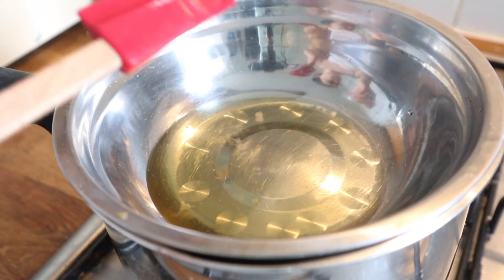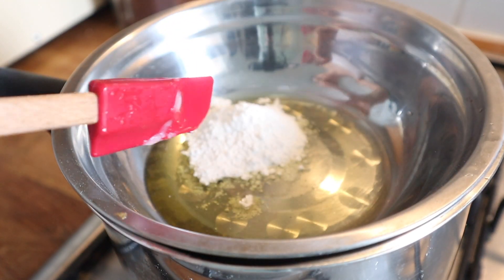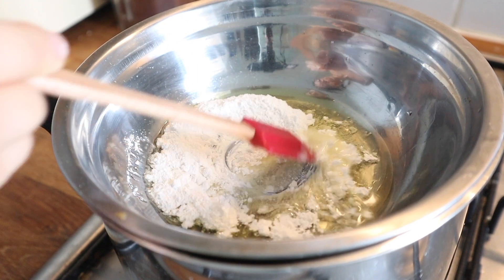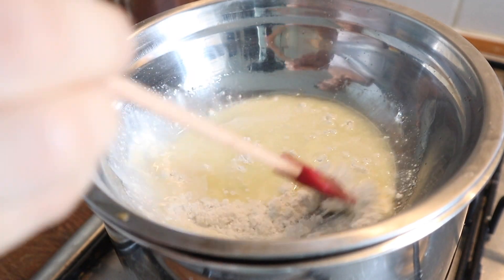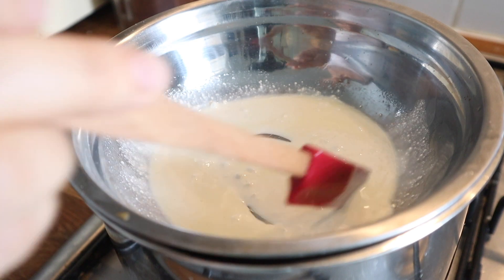Once the coconut oil, sunflower wax, and cocoa butter are completely melted, it's time to add your zinc oxide powder. Simply mix in very well until you have no clumps left and your mixture has reached a very smooth consistency.